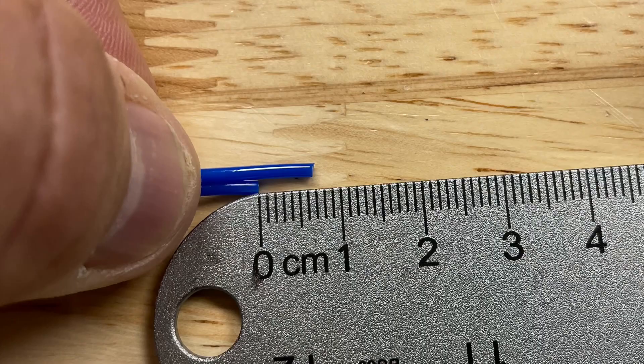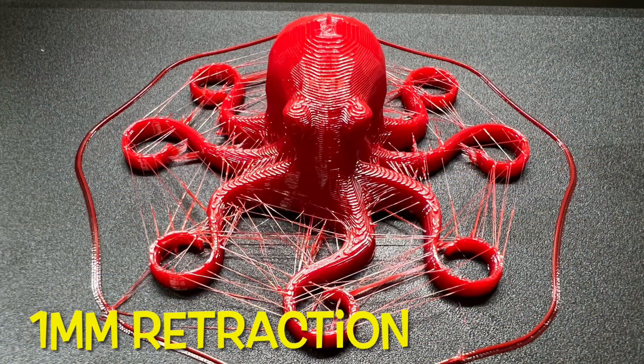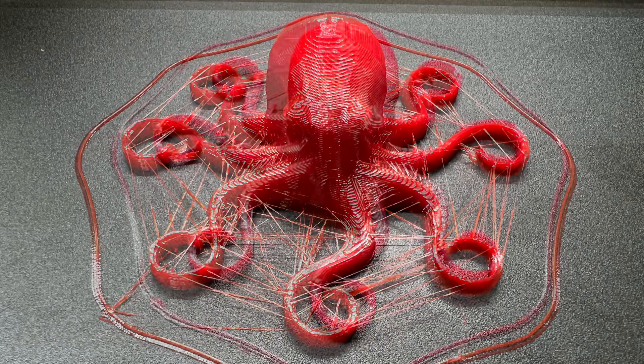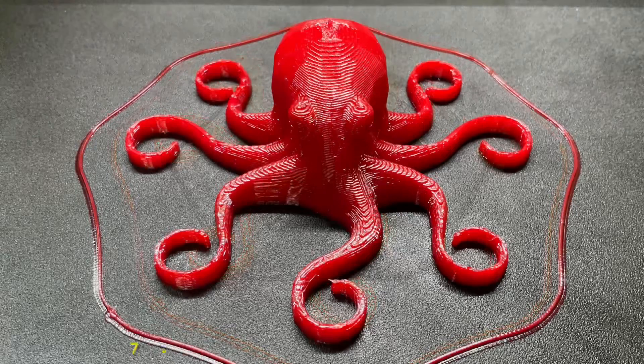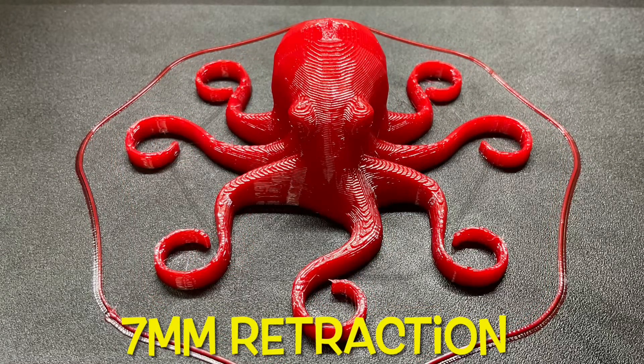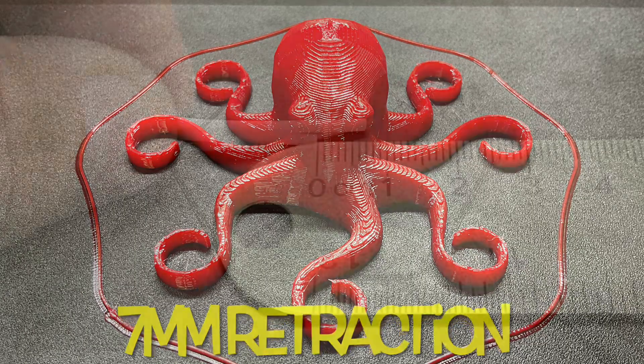I clipped it and compared the difference, and I saw a seven millimeter compression on this filament. That allowed me to change the retraction from one millimeter to four millimeters, and the four millimeters definitely made an improvement. But then I finally went to that seven millimeters I had measured and pretty much eliminated any stringing on the octopus. At that point I considered it a success, so I did the same test with NinjaFlex.